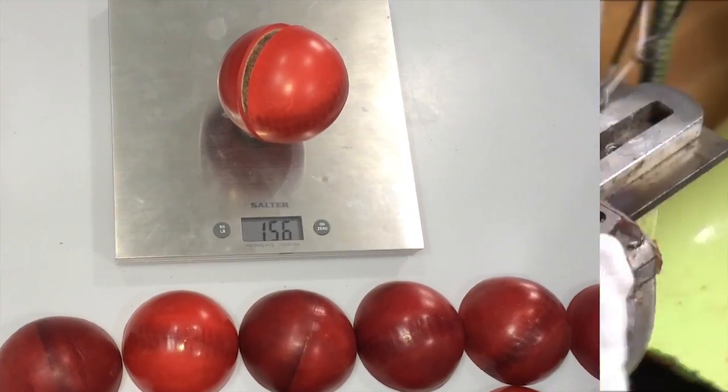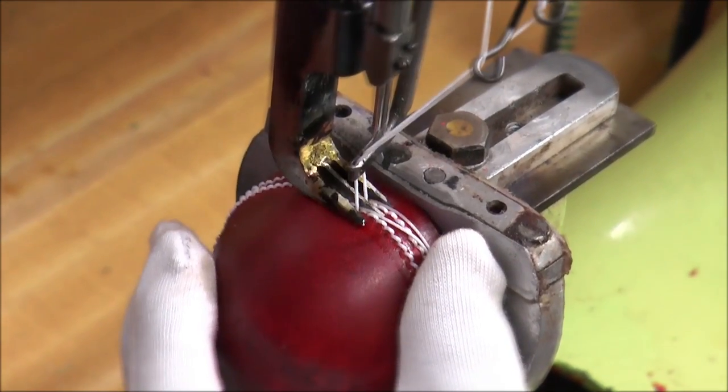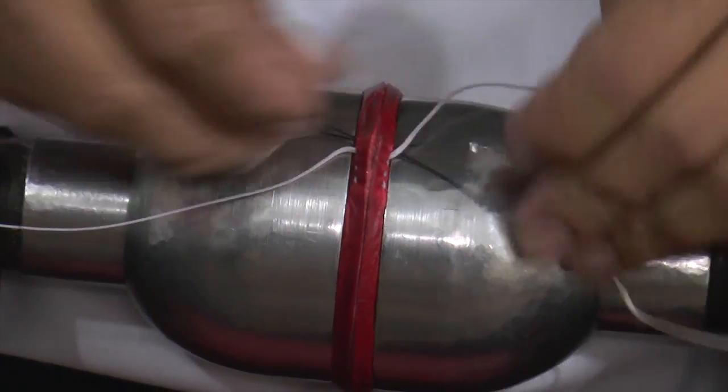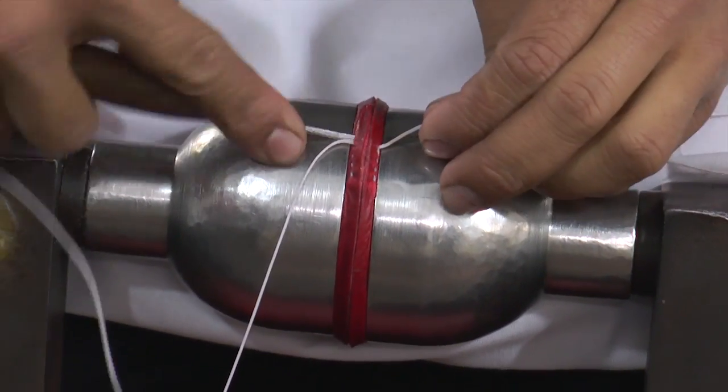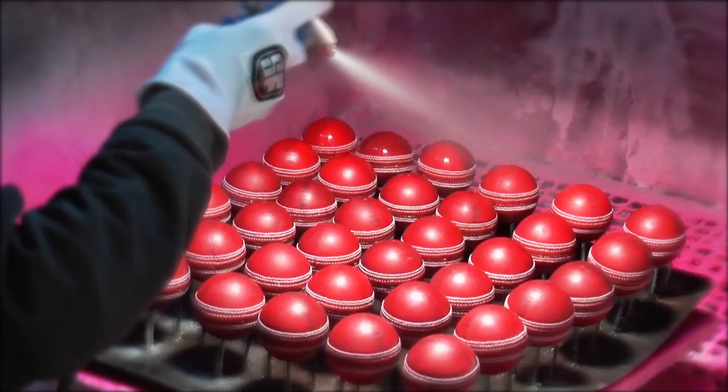With the correct size, the cricket ball is then stitched with a very fine strong linen thread for giving extra strength to Stanford cricket balls. This process has remained the same for many decades.